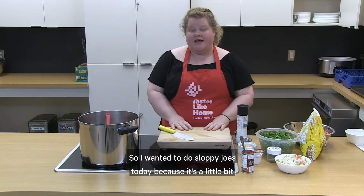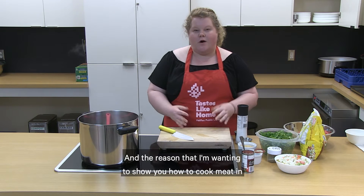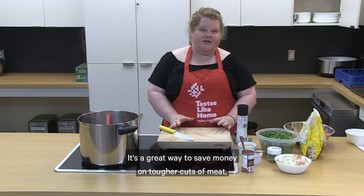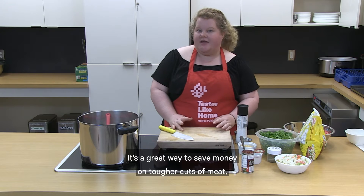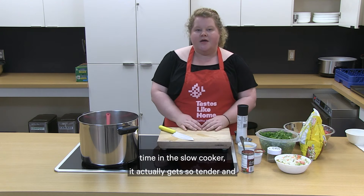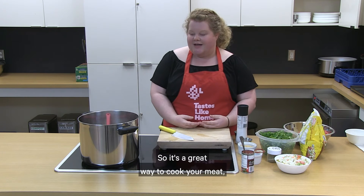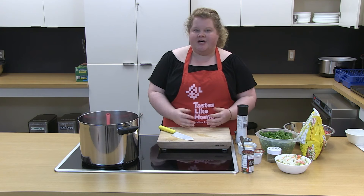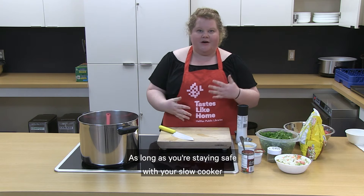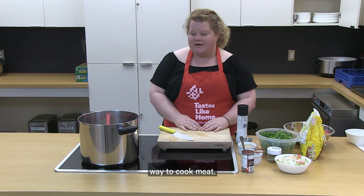I wanted to do sloppy joes today because it's a little bit different from all the soups we've been making in the slow cooker. The reason I want to show you how to cook meat in the slow cooker is because it's a great tool for that. It's a great way to save money on tougher cuts of meat because cooking them slowly for a long time makes them so tender that they taste like a really expensive cut of meat. You can braise chicken, do pulled pork — it's a really delicious way to cook meat.